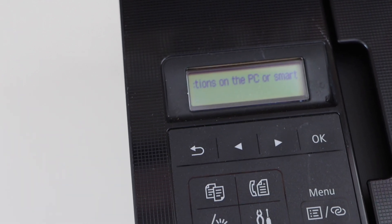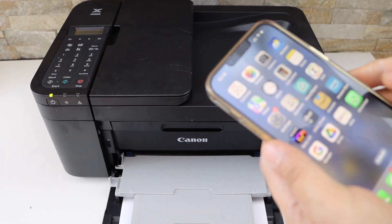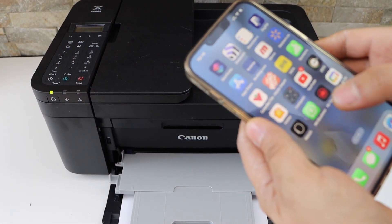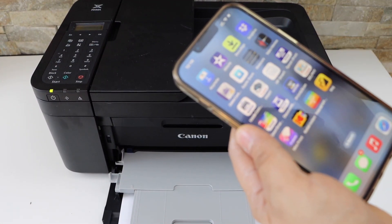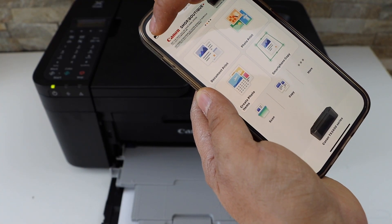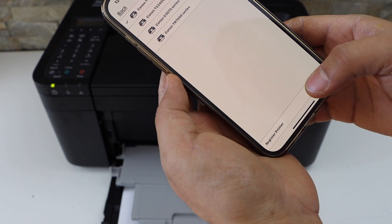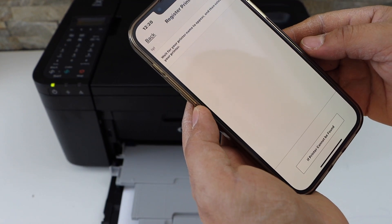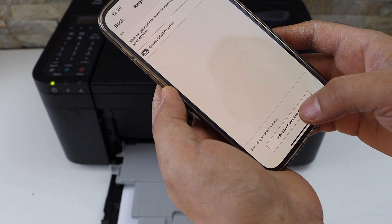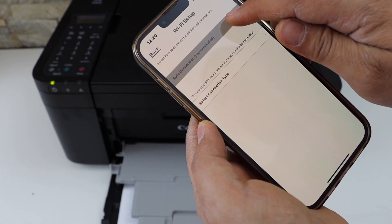Now go to your smartphone — iPhone or Android phone. I'm using my iPhone, so open the Canon Print app. You can download this app from the app store. In this app, click on the printer icon, select register printer, then click if printer cannot be found.